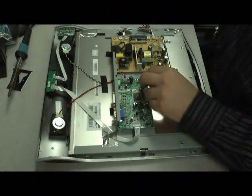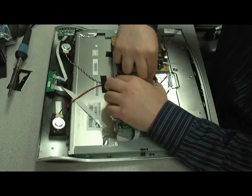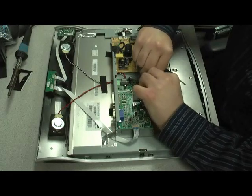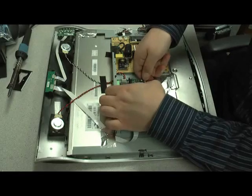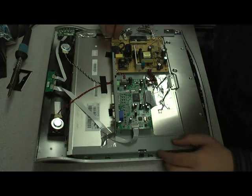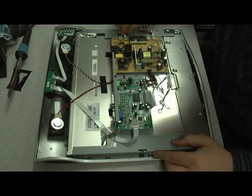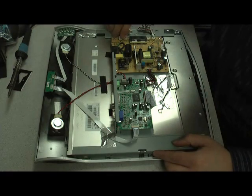Of course before we do that we're going to reconnect the power cable, and then the four video leads. I like to use my thumbnail to push in the connectors.